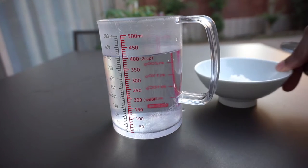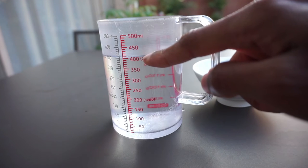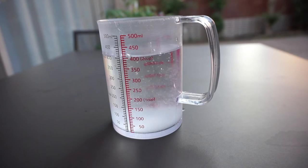Next I'm going to make my brine by adding a tablespoon of sea salt to two cups of water. I'm going to give it a quick stir to make sure that the salt dissolves properly.